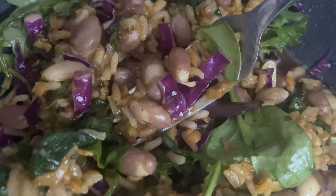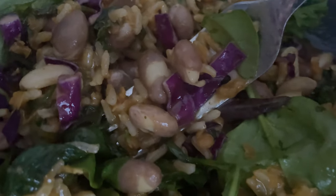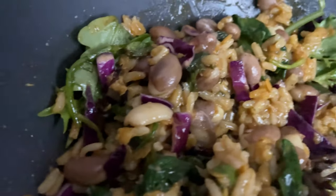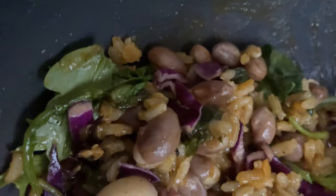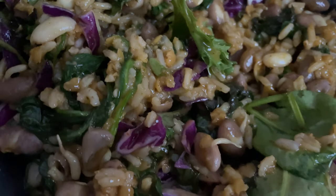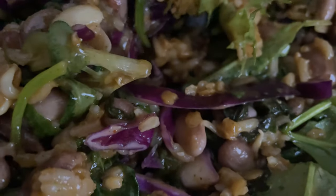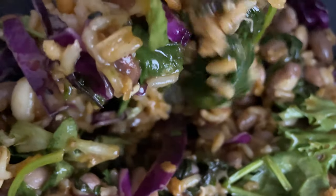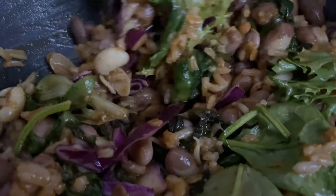If you've seen my earlier videos on cooking technique, the basic techniques I use in those videos is what was used to produce the cooked portion of this meal. It's absolutely savory and scrumptious. The way it works is you don't cook the greens with the cooked portion — you let the cooked portion settle for a little bit, and then you pour it on top of the greens, so the residual heat permeates into the greens.